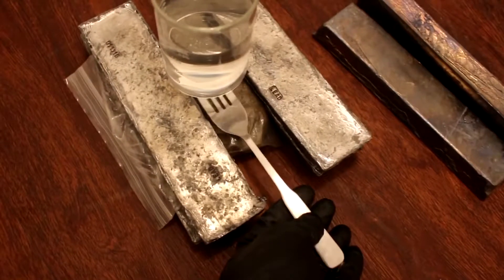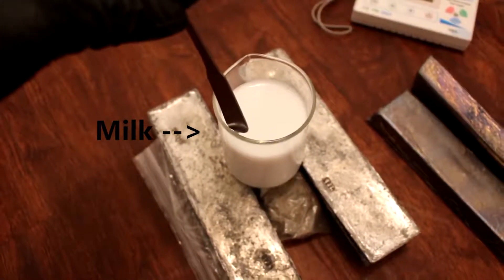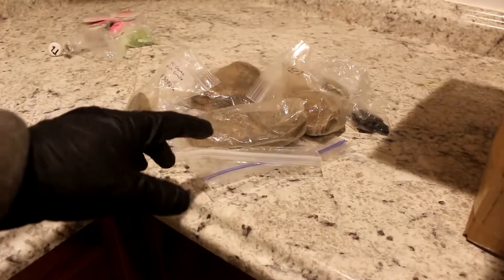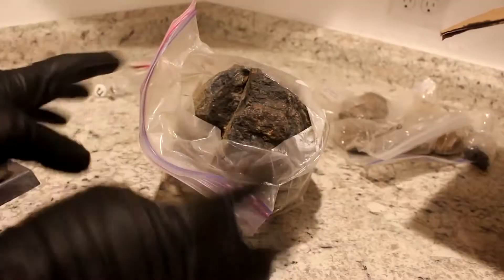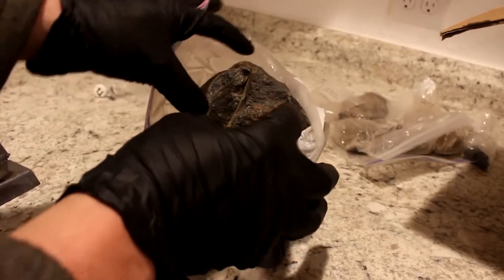I'm going to give it a stir, then shut the light off and close the door, making it completely dark for the next week or so. I'm also going to stick a fork underneath there to see if we can get an x-ray image of the fork. Give it a quick stir and leave it. Pretty neat, huh? Something I've always wanted to try to do.